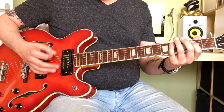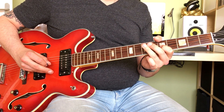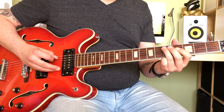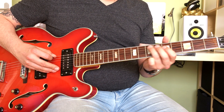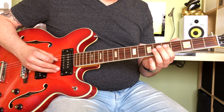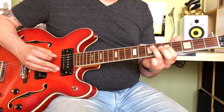So on the V chord, you're sliding into the E note from the 5th fret on the A string to the 7th fret on the A string. And then, with your index finger, you're fretting the 5th fret on the D string, and then hammering on to the 7th fret of the D string.